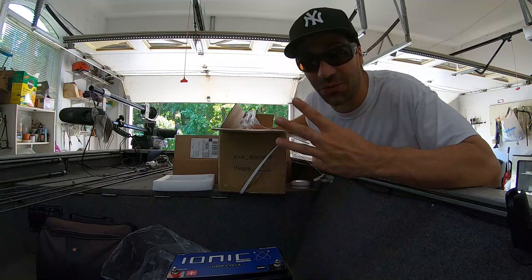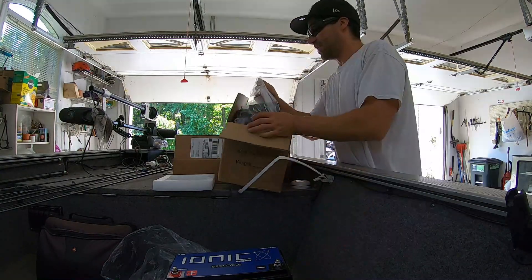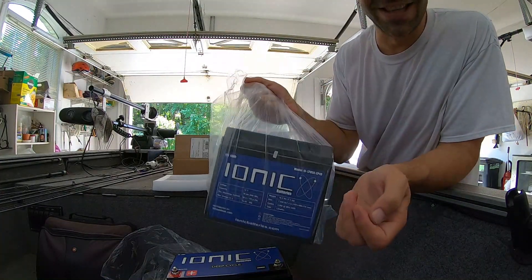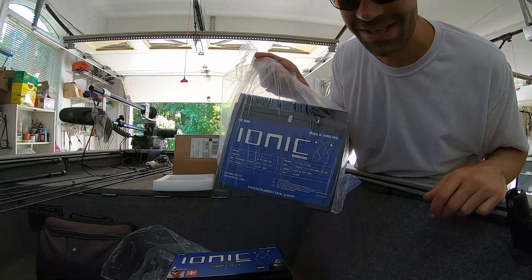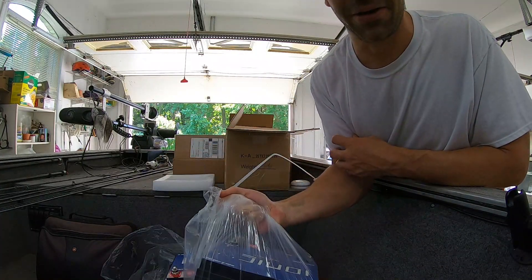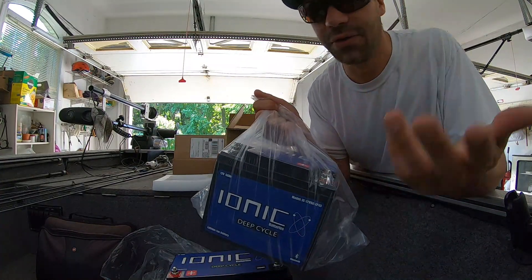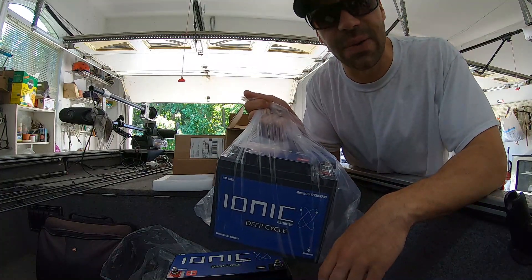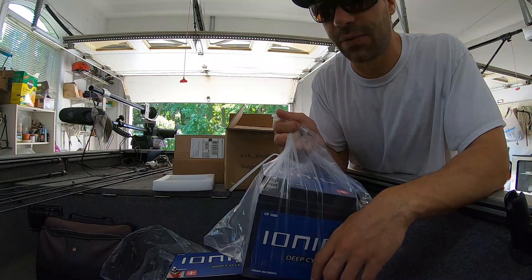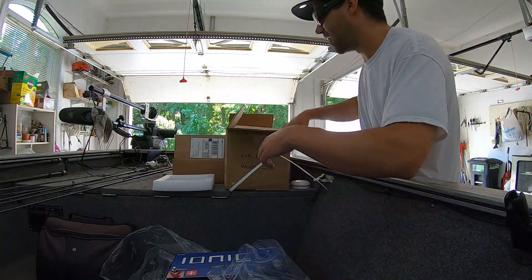Next, we're going to take those three Interstate batteries that weigh 50 pounds a piece — that's 150 pounds — replacing them with three of these bad boys. These things weigh nothing. I think they're less than 15 pounds. You couldn't even get a curl going with one of these things. Say they're 15 pounds a piece — 15, 30, 45 pounds total for my trolling motor batteries.